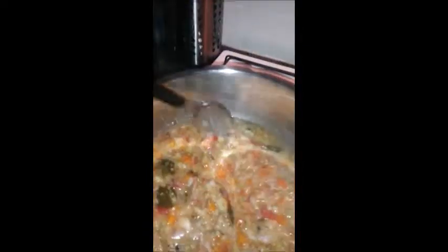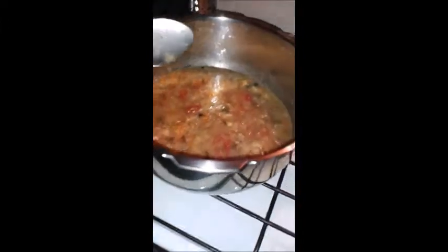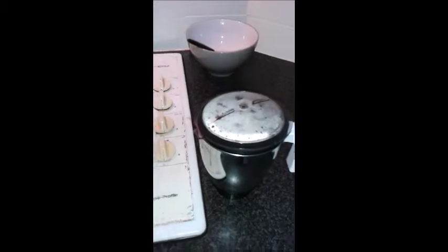The soup has come well. The entire vegetables and the moong dal has been cooked well. Now what we have to do is let us allow it to cool and then finally blend it in a blender. Now I have transferred it into a blender.